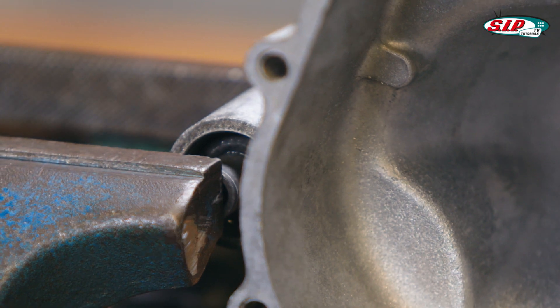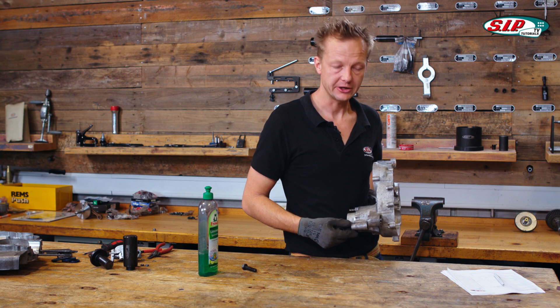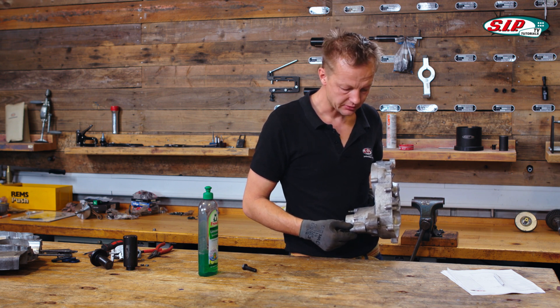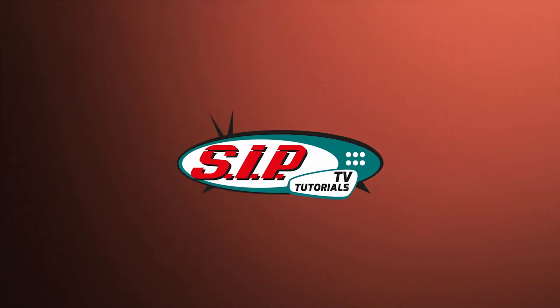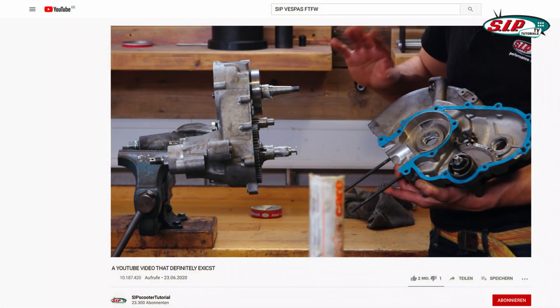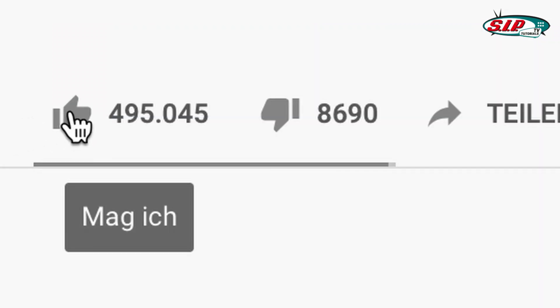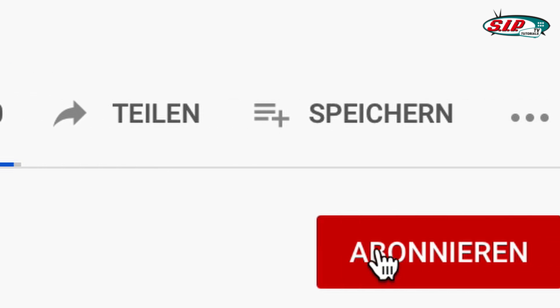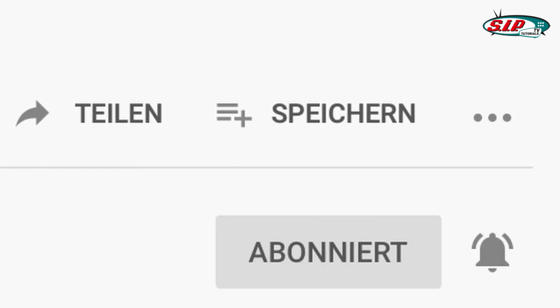Now the bushing is in its place, the steel tube is symmetrically aligned, and everything is fine. Next time we're going to assemble the engine for the first time. If you enjoyed this video please leave a like and don't forget to subscribe, plus activate the bell so you won't miss out on any future projects.